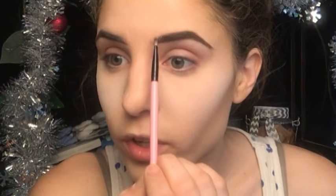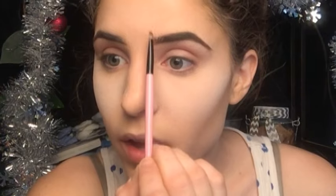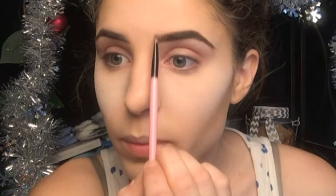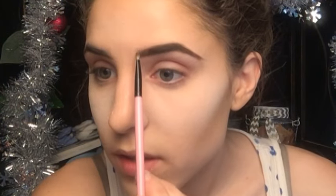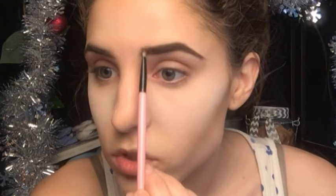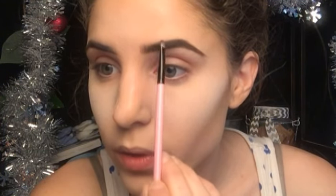Now we're going to fill in the front part a little bit differently — instead of going horizontal, we're going to go vertical. Still very short, quick strokes, but vertical, and this gives the appearance of little hairs so it looks more natural instead of being blocked off. Just picking up a little product and doing short strokes until I'm satisfied with how it looks.